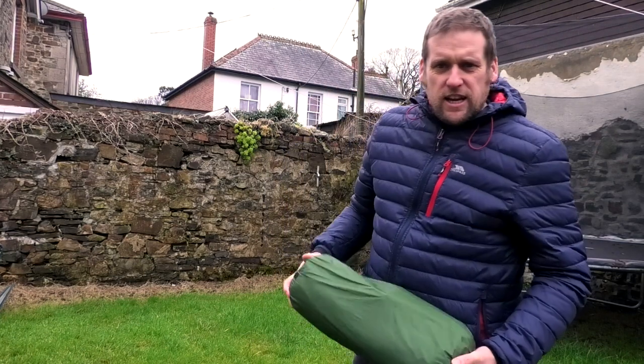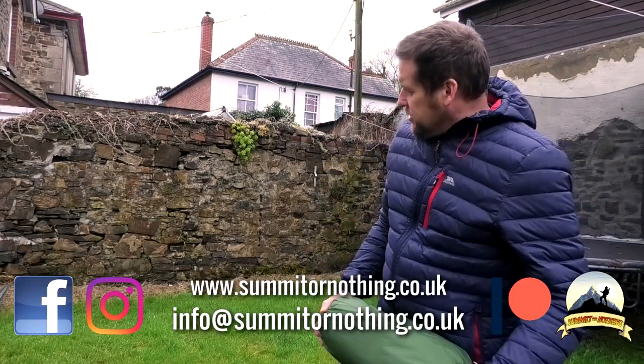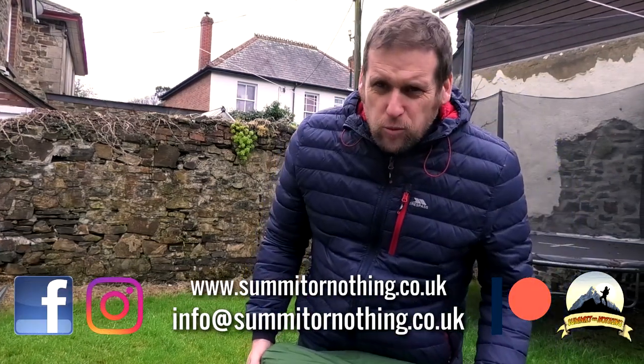Hello! Hi YouTube, Trevor here, Summit or Nothing, back in the garden which can mean only one thing: tent review.